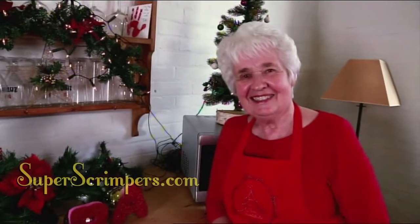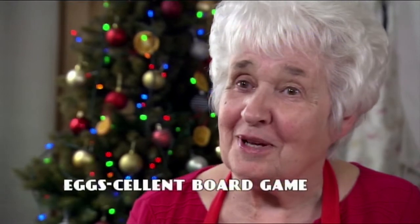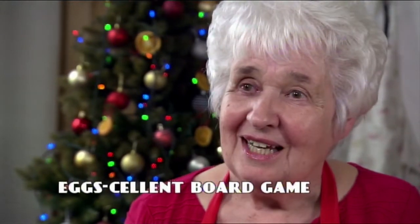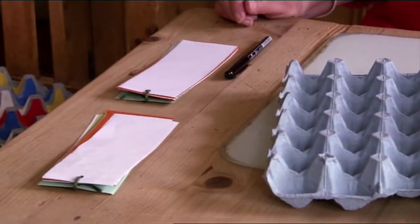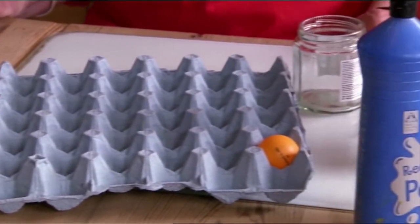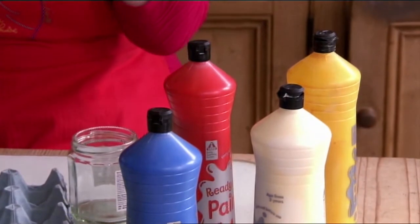Barbara has an egg-cellent idea to keep the little ones entertained. Everybody knows how expensive board games can be, but I can show you a way of making one that costs virtually nothing. All you need is an egg tray that holds two and a half dozen eggs and some nice bright poster paints.